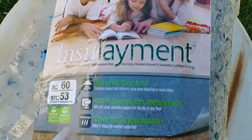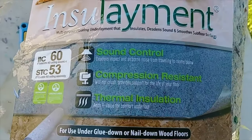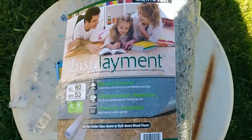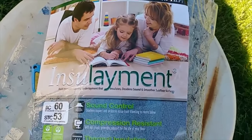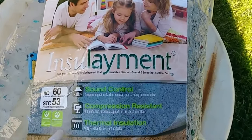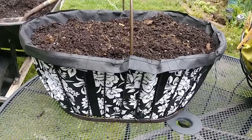This is underlayment felt — it comes in a big roll. And this is what I'm using. Now she's ready to go.